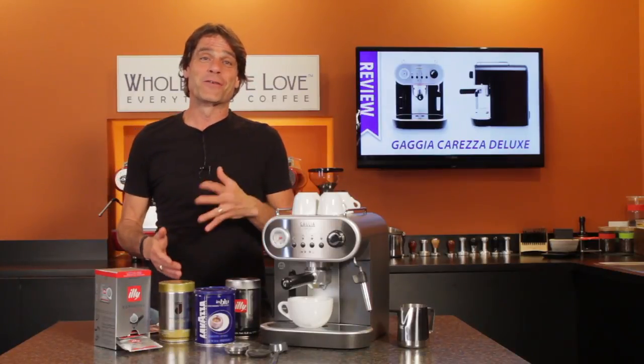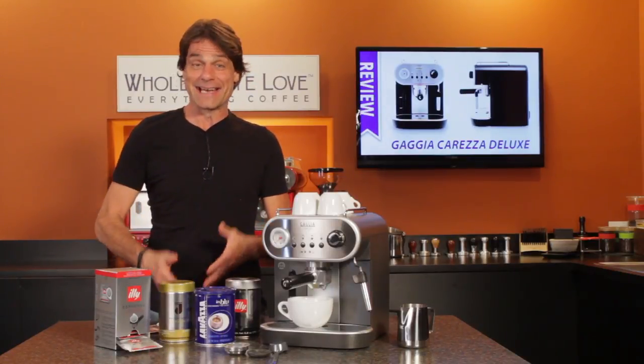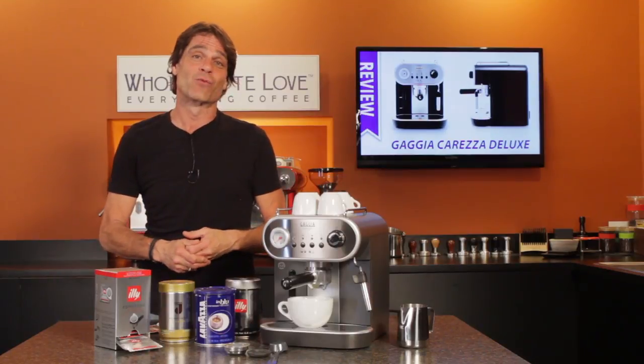Hey Espresso Lovers, Mark here from Whole Latte Love. Today, an in-depth look at the Gaja Carezza Deluxe.